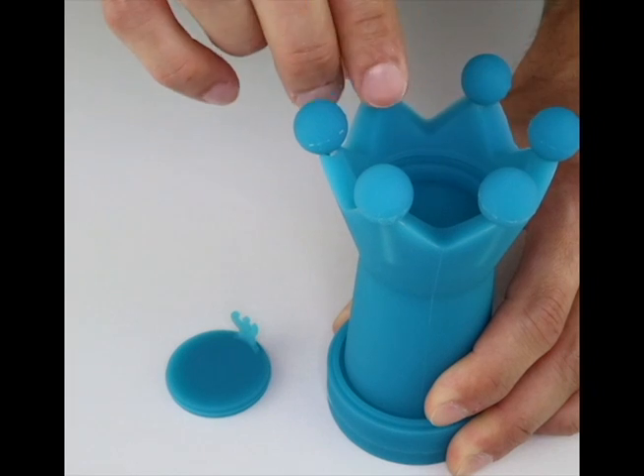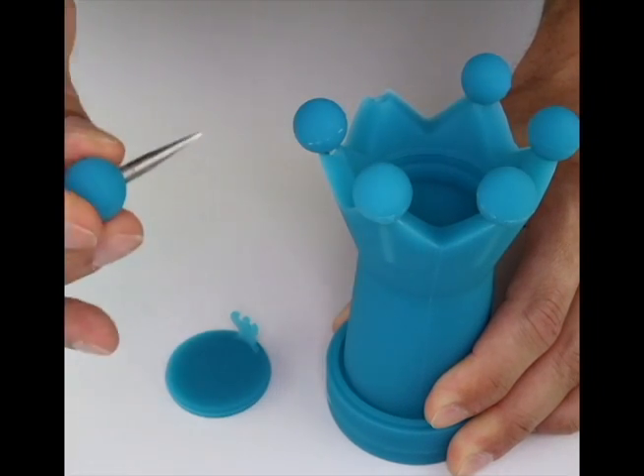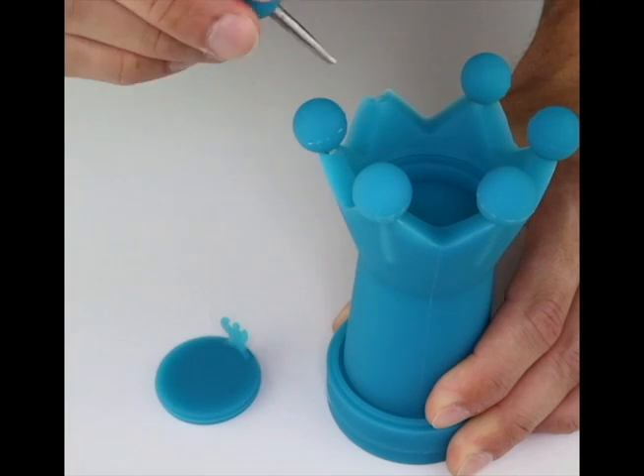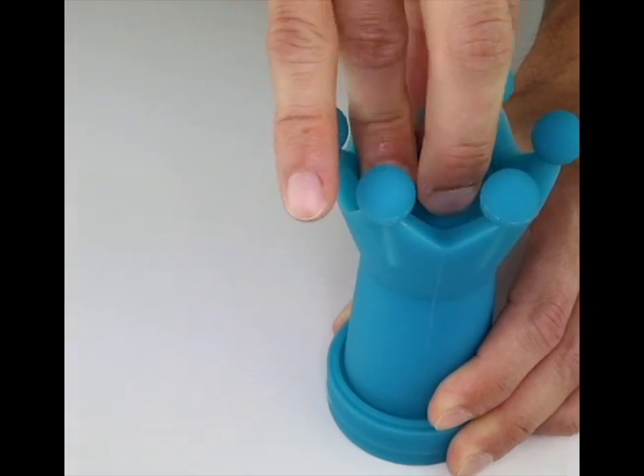Every tip is designed for a different purpose — there are six different tips included. Go ahead and rest your tool on the kickstand, prepare whatever you need to, and then you can easily reach back, grab your tool, do what you need, place it back in the Nail Crown, and put everything back together.